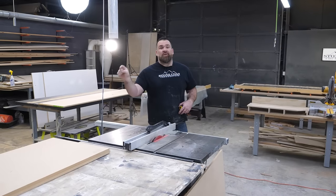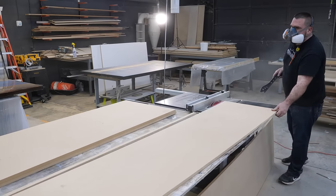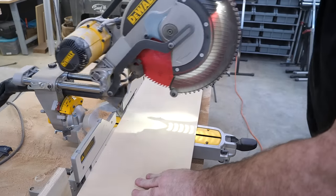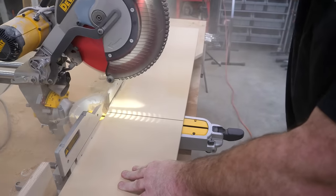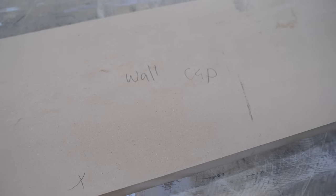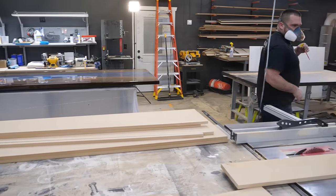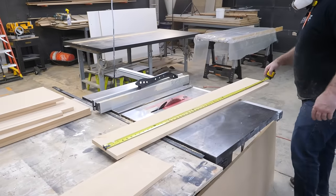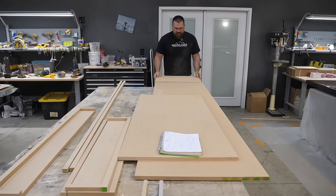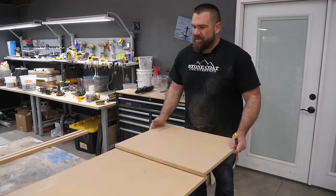We have an inch and a half overhang on our new countertops over the cabinetry. I'm going to do a drop edge and make that one inch, which will give me a half inch of play when I go to install. I'll mark an X where I need a drop edge. For the window sill, there's only six inches, so I'll rip that one down — six by 51 inches. I'm going to get my biscuit joiner and seam this MDF together. We'll bondo the seam so it looks like one jumbo slab of white marble.